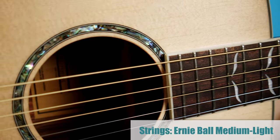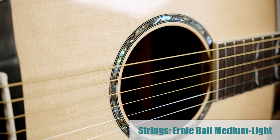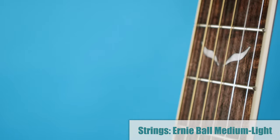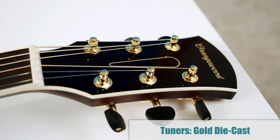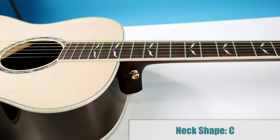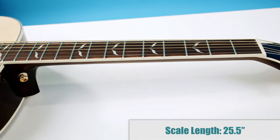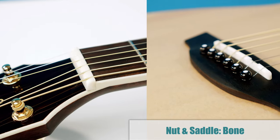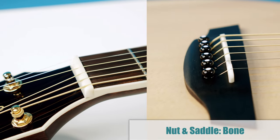This guitar was shipped with a fresh set of Ernie Ball medium light strings and the tuners are gold die cast. The neck is a C shape, which is probably the most common shape, and the scale length is 25 and a half inches. The nut and the saddle are made of bone, and as we talked about earlier, it has a natural gloss finish.